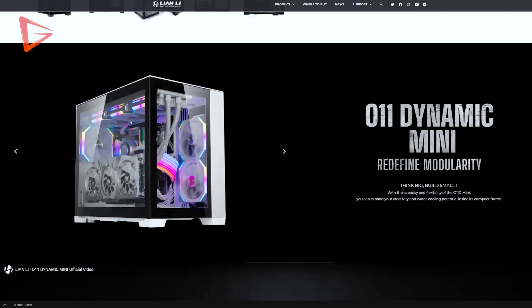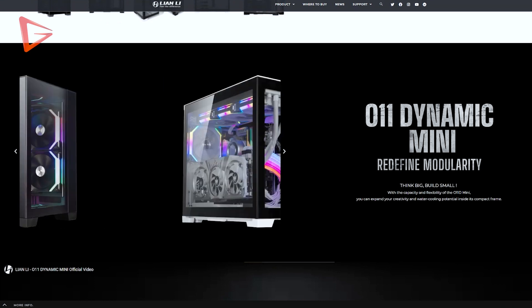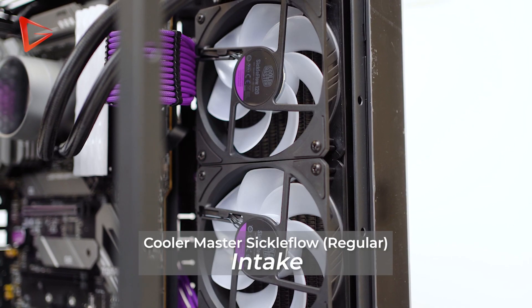Although some of you knew that having the fans as intake gives better performance, a lot of you still prefer to set them as exhaust due to aesthetic purposes. Even Lian Li's official website shows the fans set as exhaust because they look better in pictures. Some of you did install it correctly for best performance but had to deal with losing a bit of aesthetic and having the fan cage visible in the front.